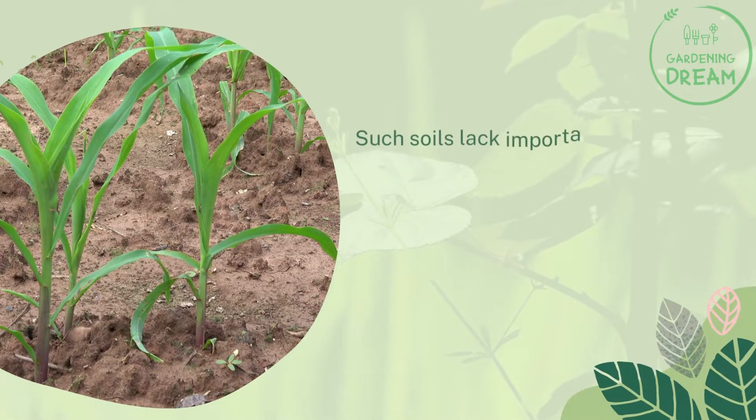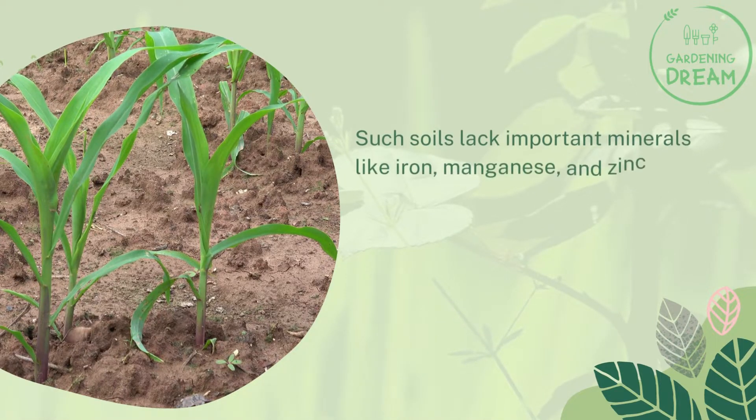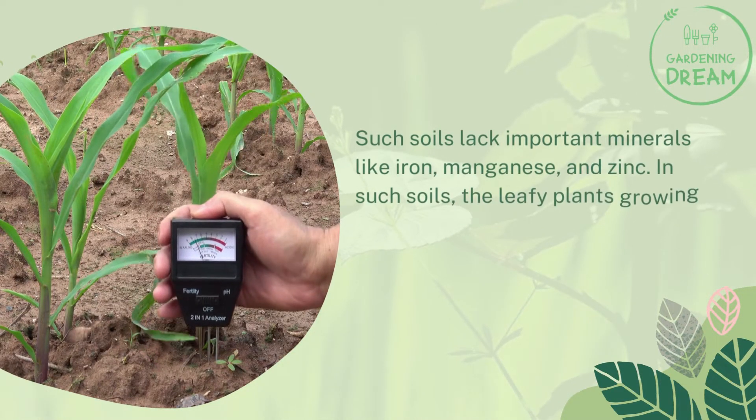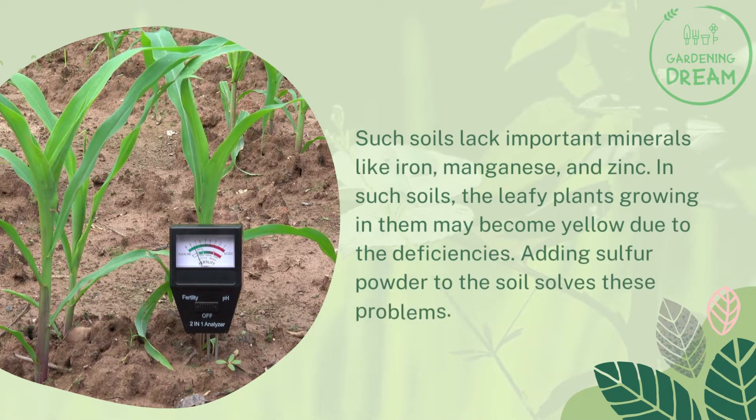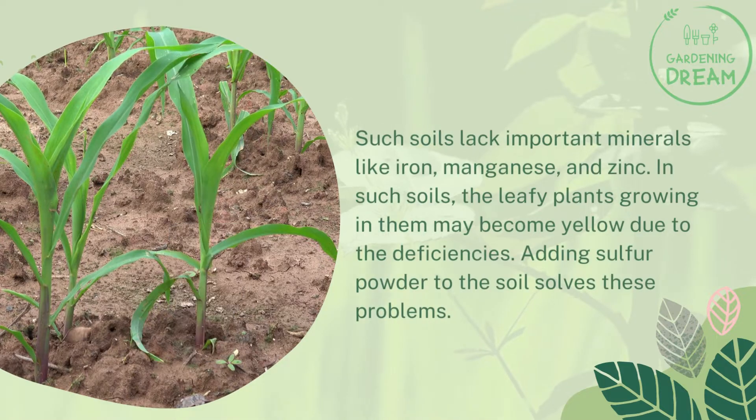Such soils lack important minerals like iron, manganese, and zinc. In such soils, the leafy plants growing in them may become yellow due to these deficiencies. Adding sulfur powder to the soil solves these problems.